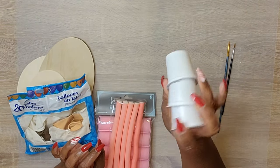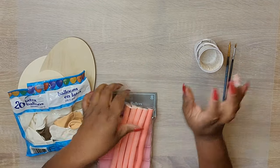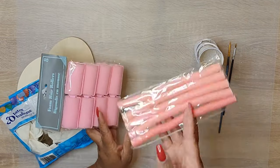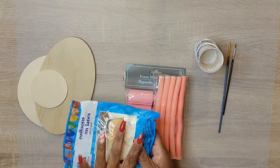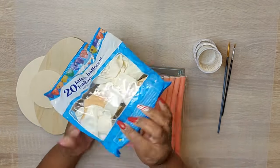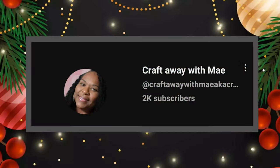Hey loveys, welcome to my channel, old and new. This is Crafting Away with May. I'm so happy to have you all here. Thank you so much for stopping by. If you haven't already done so, please consider subscribing, liking, sharing, and commenting. Just know those comments are only desired and never ever required, because I absolutely love to chat with you guys after each and every video.